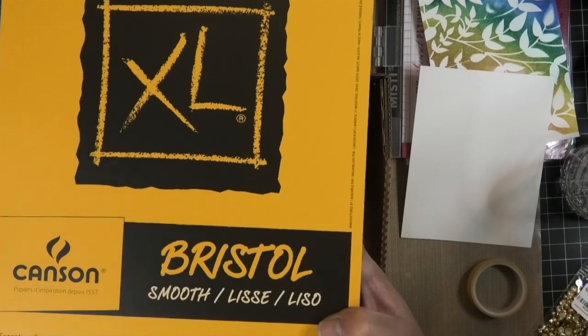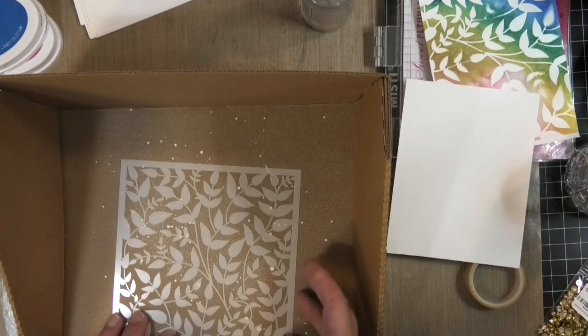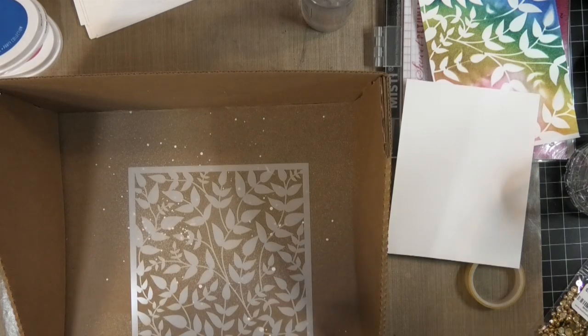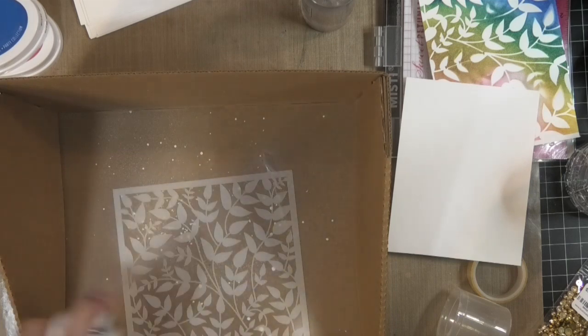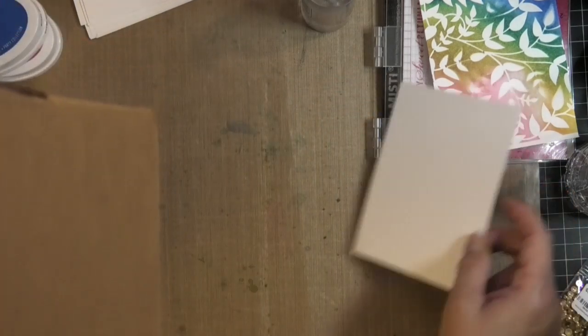I always get the cardstock in pads like this. I've cut down a piece to four and a quarter by five and a half. This stencil has a lot of pieces that lift up when you brush over it, so I like to take this Pixie Spray — it's a light tack repositional spray. I'm going to spray it, shake it well, and hold it just a few inches from the stencil, then let it dry a minute before attaching it to my paper.